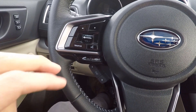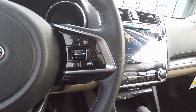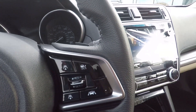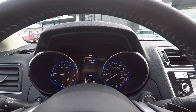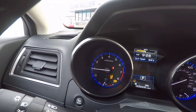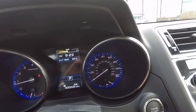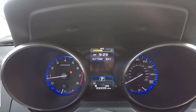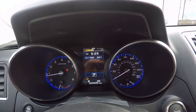Starting things off on the interior, we can see all the controls for the Bluetooth phone setup and radio. You've got your cruise controls and nice paddle shifters on the back of the steering wheel if you want to shift the gears yourself. To start the Legacy, you just put your foot on the brake and push the push-start button. You have your gauges right here, and the digital gauge in the center gives you real-time fuel economy, outside temperature, mileage — pretty much every bit of information you want.